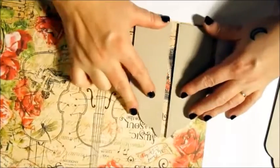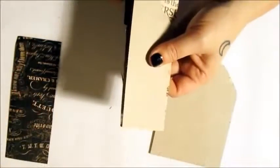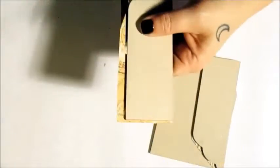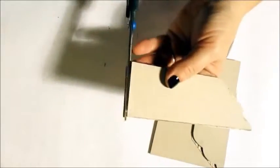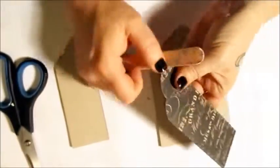Beginning with what will be the outside of my piece, I'm applying a thin layer of glue, then attaching it to the back of my chosen paper. I trim the excess paper using the chipboard as a guide. With a nail file I can perfectly scuff away the curved areas that are difficult to reach with scissors.